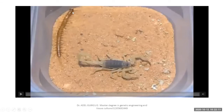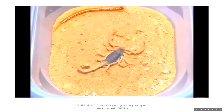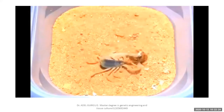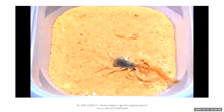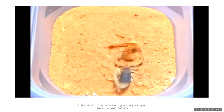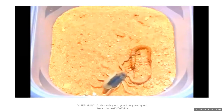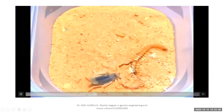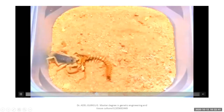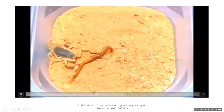Myriapoda carry antennae. Crustaceans like shrimps also carry antennae. The scorpion paralyzes its prey by venom or a toxic substance from the last segment of its body — it carries poison or toxin.